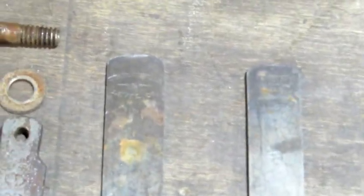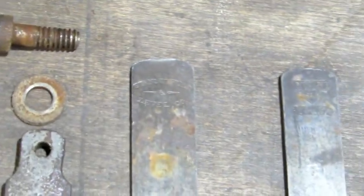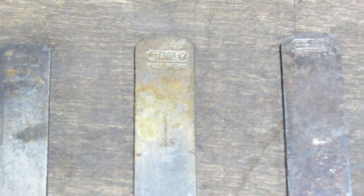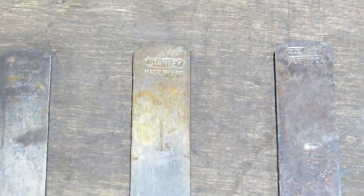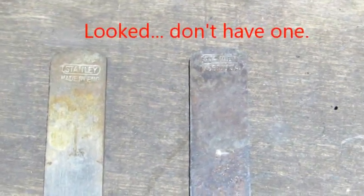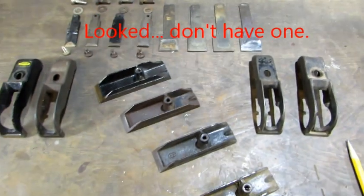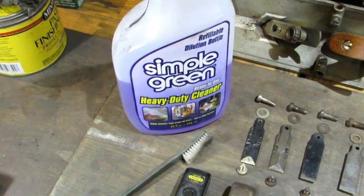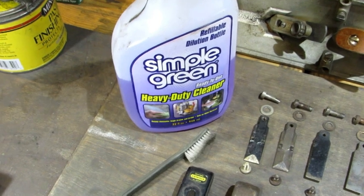The irons are really simple. The made in England has a unique trademark that none of the U.S. planes have ever had. The sweetheart obviously has the heart. The oldest one has a replacement iron — I'm going to look and see if I've got an older one. Both of the remaining ones have the same new iron trademarks. All parts are ready to start cleanup.